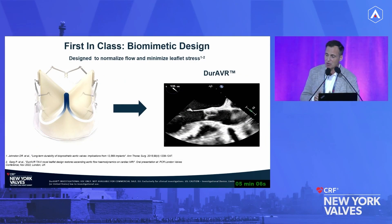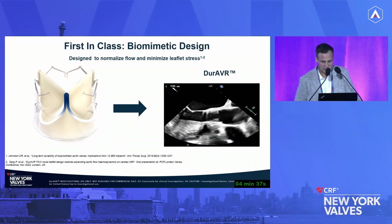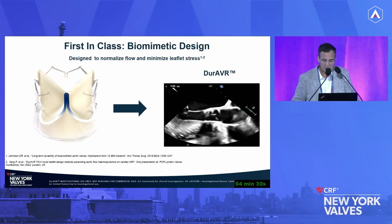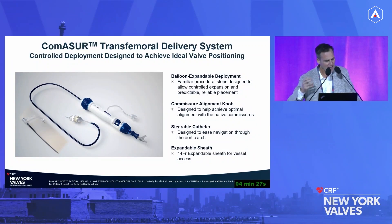By building this biomimetic design, it really does normalize flow and reduce leaflet stress. Unlike a bioprosthetic valve that typically has a couple of millimeters of coaptation length at best, you see an incredibly long coaptation length, which allows this valve to avoid any pinwheeling and significantly reduces leaflet stress. As this valve opens and closes, it's really what you want a healthy aortic valve to look like. It's also an easy-to-use balloon expandable system — the valve is in and out of the body within a few minutes.